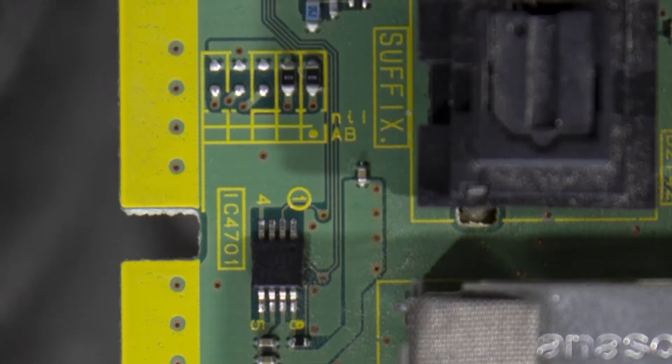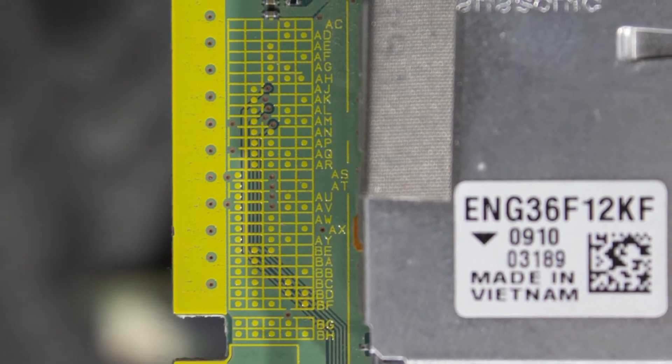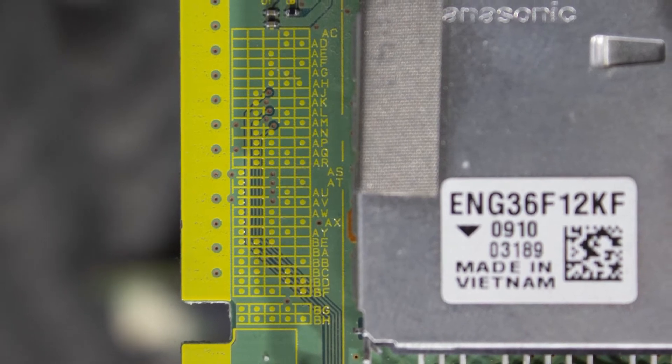On this suffix grid at the very top, you're going to notice a column of five solder points: column one, column two, column three, column four, and column five. For this specific board, we're going to be looking for the grid that has two dots — one in column four and one in column five — where we actually have the solder points on the board.